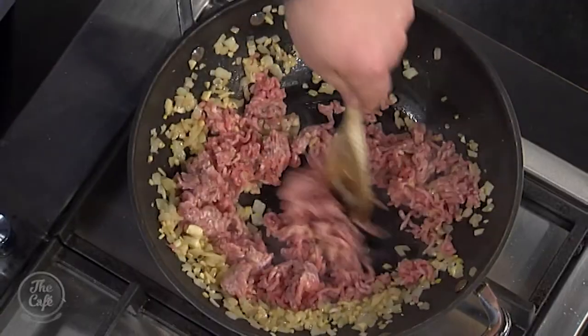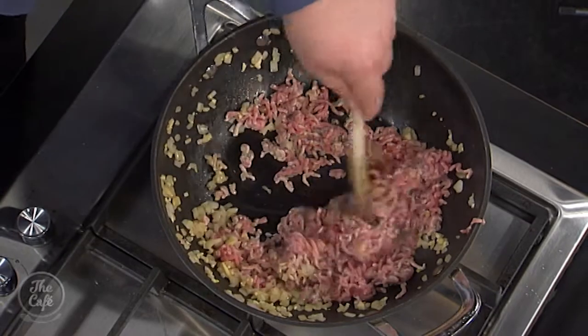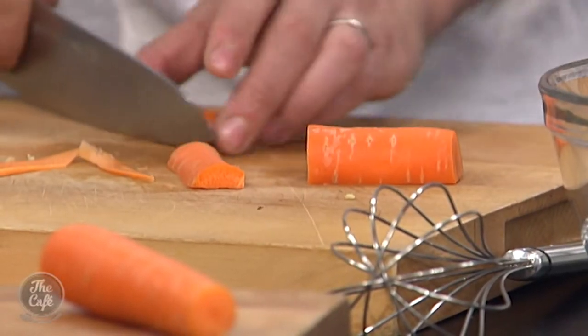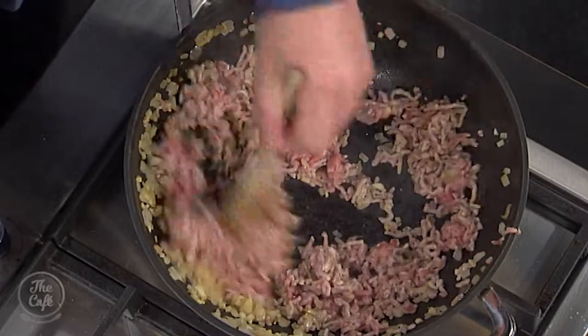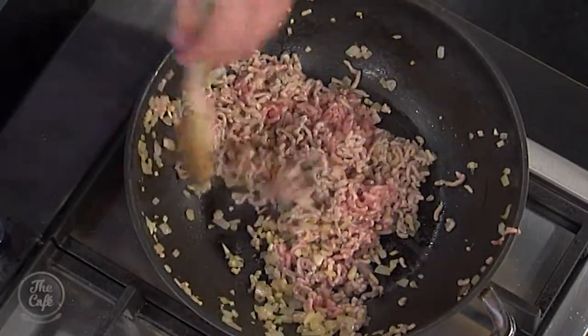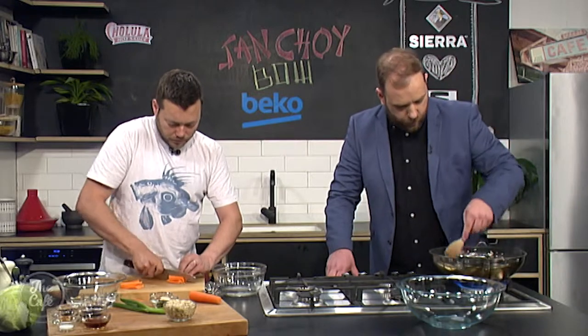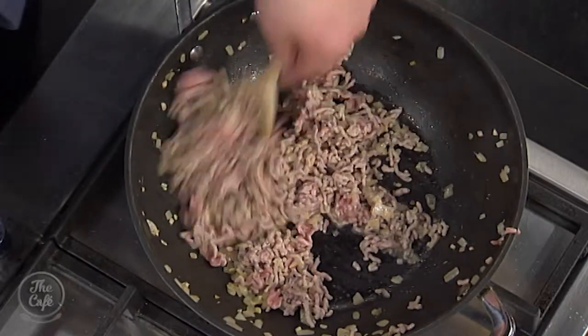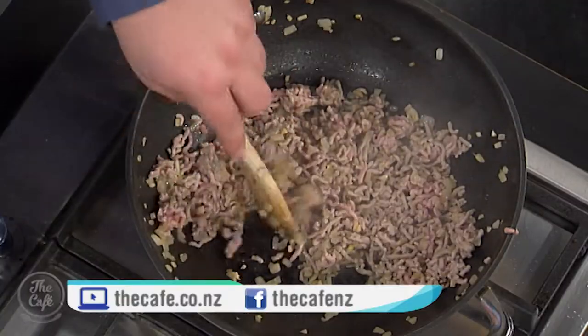Could you use this filling for dumplings as well? Oh, definitely — you could do the same thing, and then instead of putting it in the lettuce leaf, put it in dumpling wrappers and just bake them. Does pork mince cook more quickly than beef mince? You want to make sure you cook it through, being pork. It's a really fast recipe — make sure you colour it and it's all brown, then we'll make a sauce and cook it down so it's almost glazed. Pork mince is almost like a blank canvas — on its own it doesn't taste that much, but it incorporates lots of lovely flavours, especially Asian flavours.